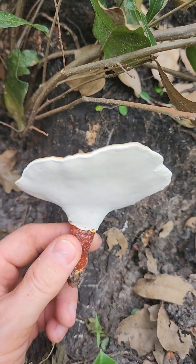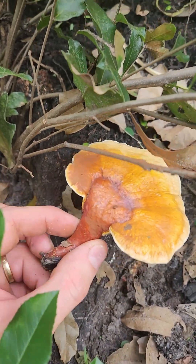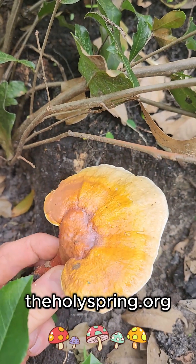So this is Ganoderma cratesii — the reishi mushroom, our native reishi here in Florida. It kind of has a red lacquered appearance. It starts off white and as it matures it turns yellow, then red, sometimes with a little bit of purple in there. Beautiful mushroom.